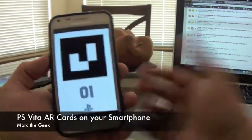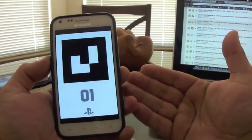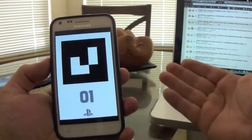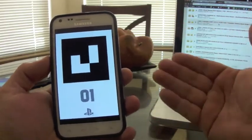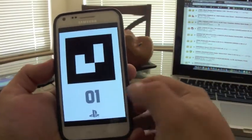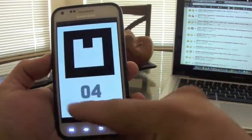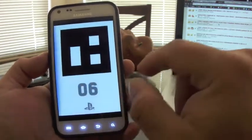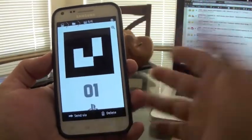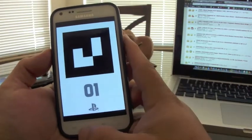Hello guys, this is Mark the Geek. In this video I'm showing you how to get your AR cards for the PS Vita on your smartphone. If you bought a Japanese PS Vita like I did, you most likely didn't get AR cards. There are six AR cards total that come with the PS Vita if you bought it in the United States, Europe, or other regions that included them — but I bought mine and didn't have them.